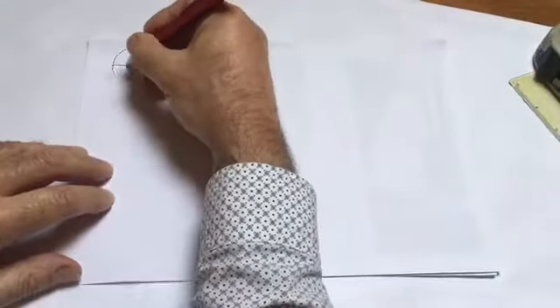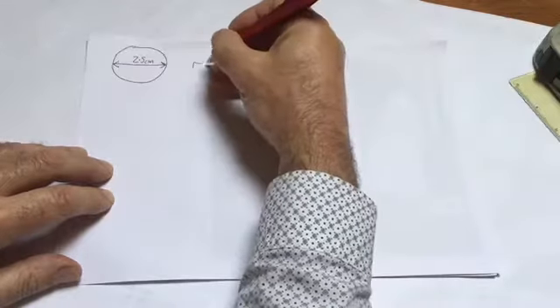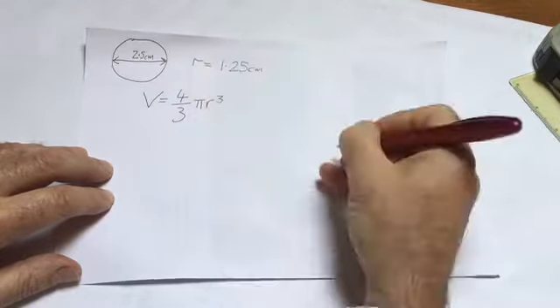First of all, I have to find the diameter of the Mauler, and I work out that this is 2.5 centimetres. From that, I should be able to find the volume of the sphere. So here we go with the Magic Hands calculation. I've got a diameter of 2.5 centimetres, which gives us a radius of 1.25 — just divide it in half, of course. We look up the log tables and find the formula for the sphere.